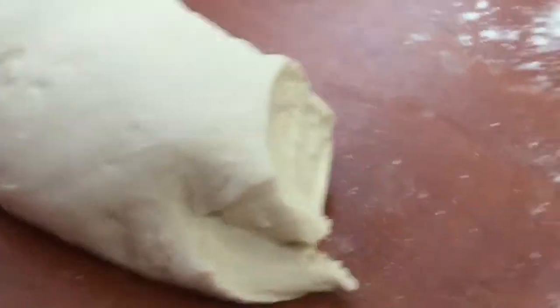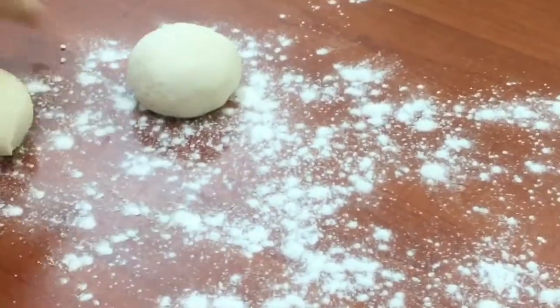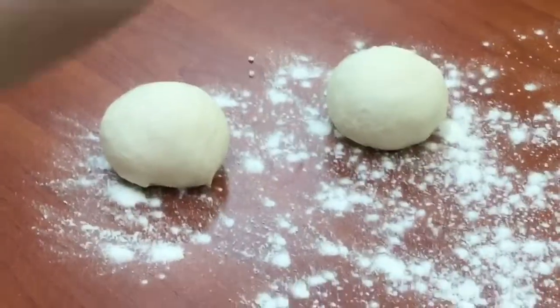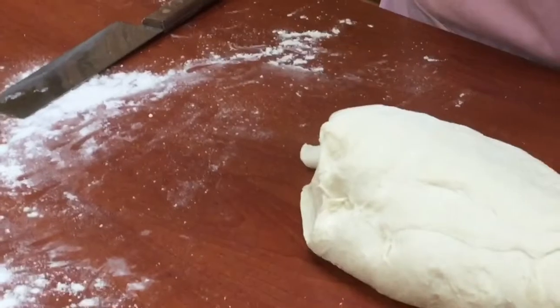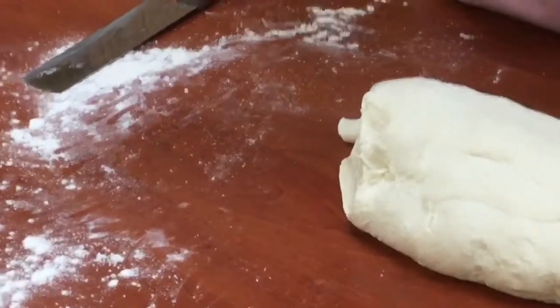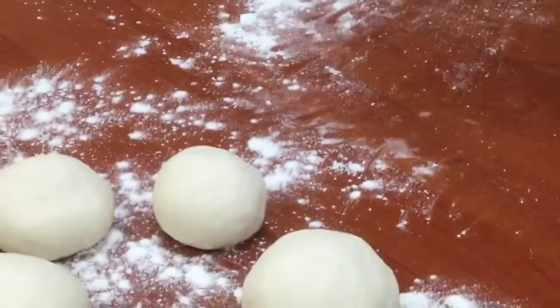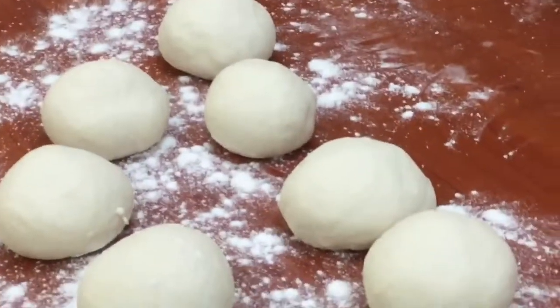You're going to take your dough, flour the surface of your working area, and make them into small tennis balls. After your dough has rested for about half an hour, start cutting it into pieces the size of a small tennis ball or a large golf ball, then roll them into ball shapes and get them ready to fill with your meat mixture.